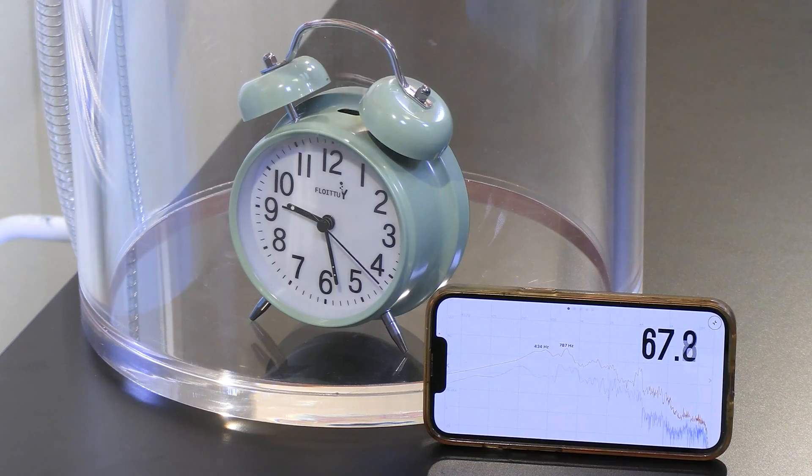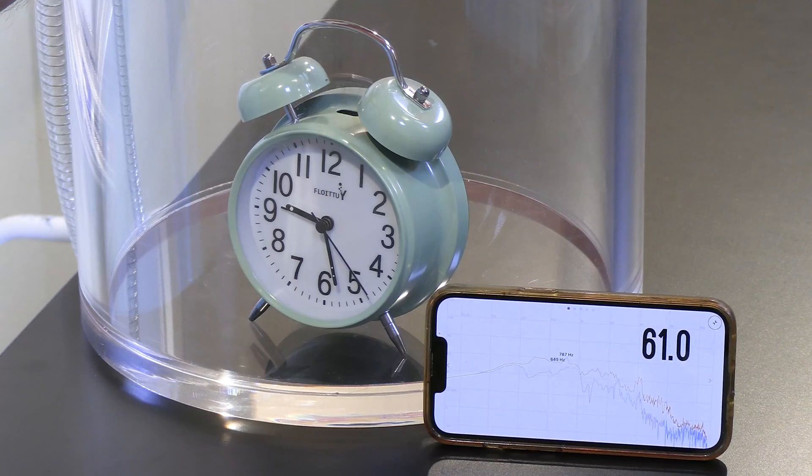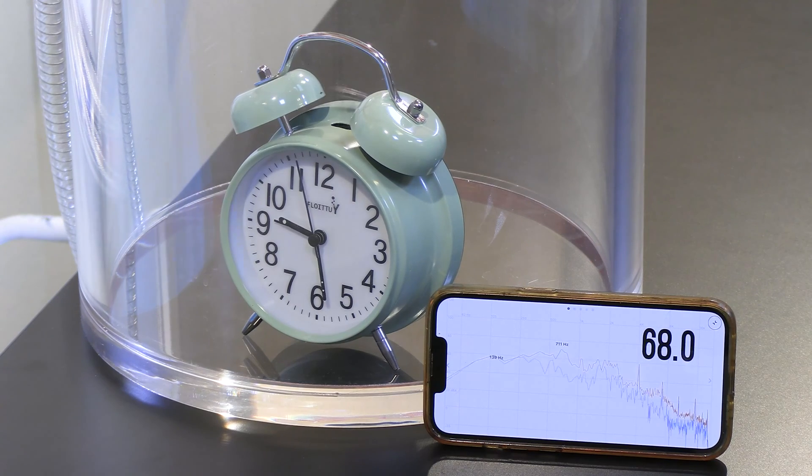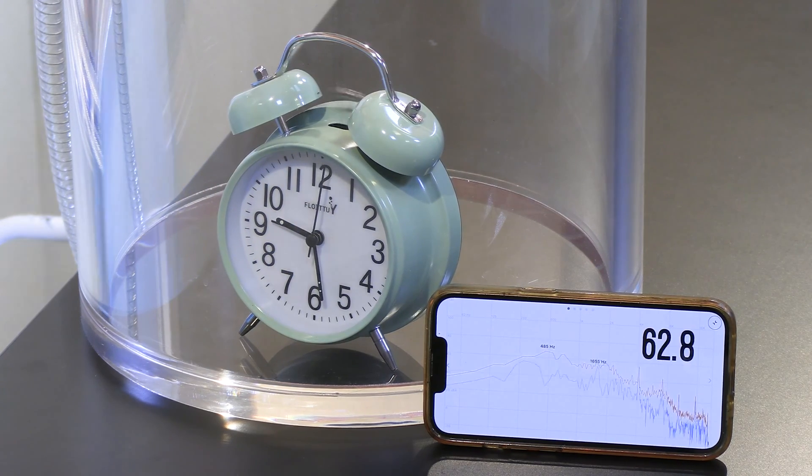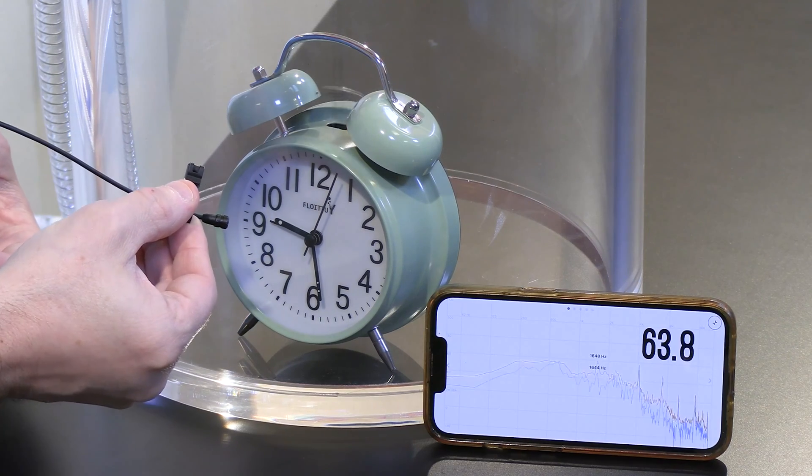Now what I'm going to do is let the air back in and we'll listen and watch the decibels climb as we go from vacuum up to atmospheric pressure. Whenever we get back into atmospheric pressure, we can obviously hear it. Let me put my mic a little closer. What happened there?